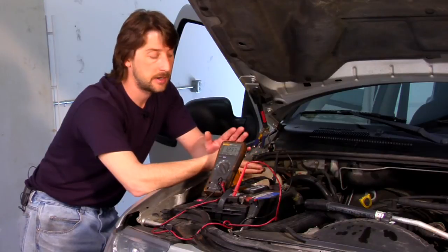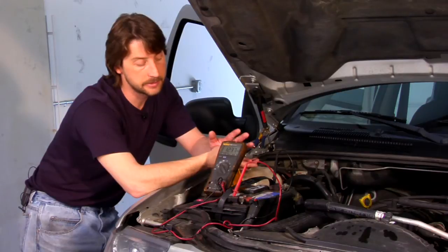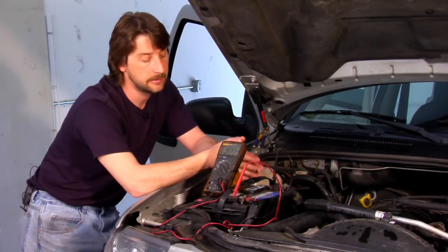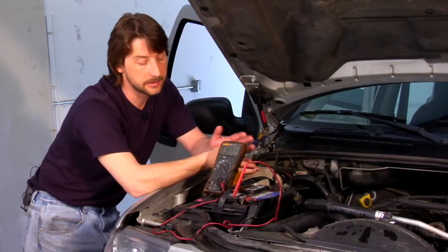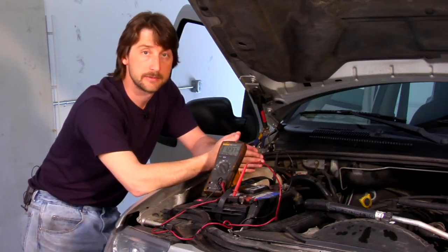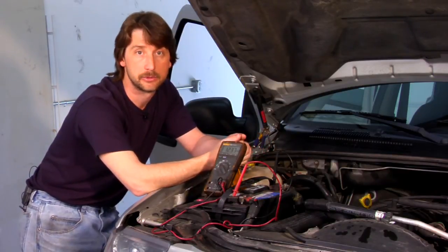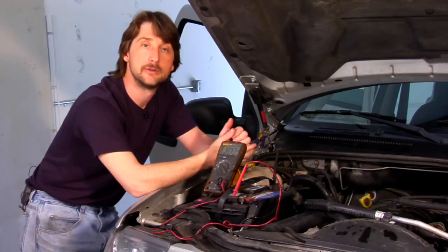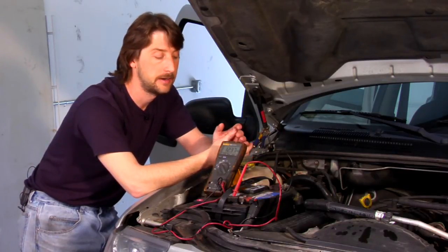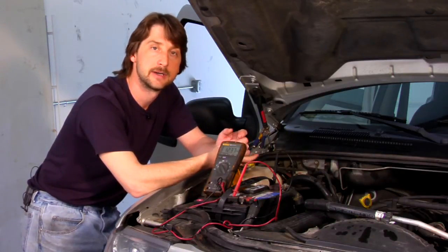Just keep in mind with your multimeter — have your buddy turn your engine over, and while he's turning it over, it shouldn't drop below 12.5. That's the simplest way to check your battery. You don't really need anything specific, nothing high dollar. A regular three dollar multimeter will work for you. In my opinion, the best review I can ever give is just a little multimeter like this — it gets the job done every time.